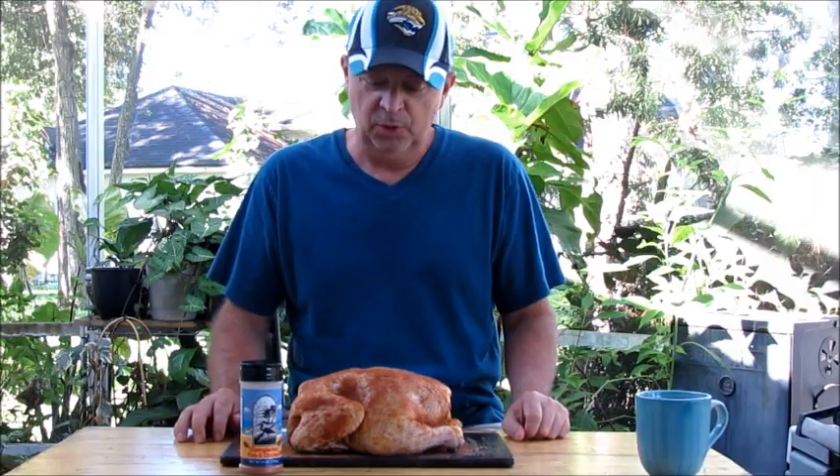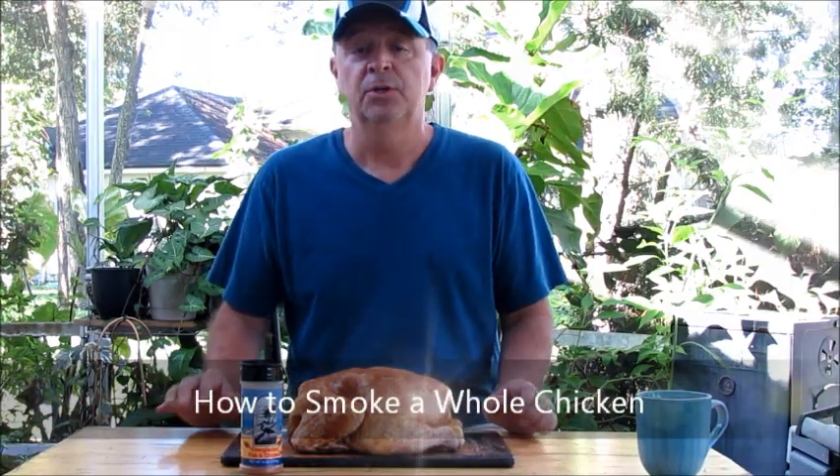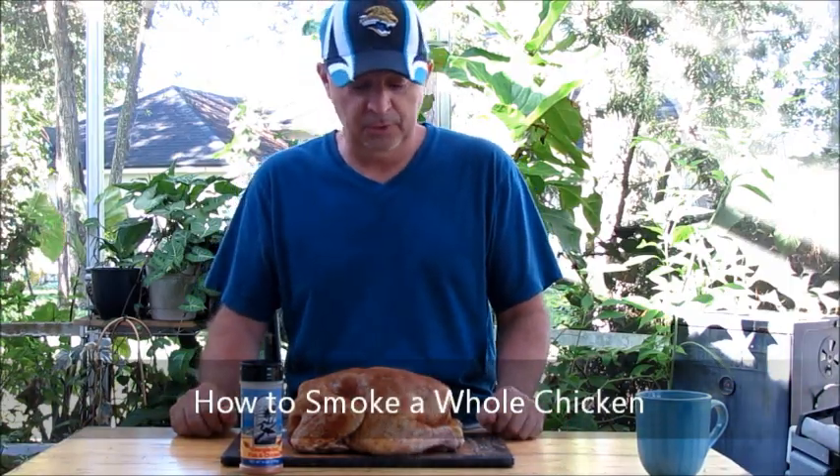Welcome, this is Jeff with Armadillo Pepper. Today, we're going to show you how to smoke a whole chicken using our Masterbuilt electric smoker. This one is really quite easy. In fact, if you're new to smoking, this is one you might want to try out.